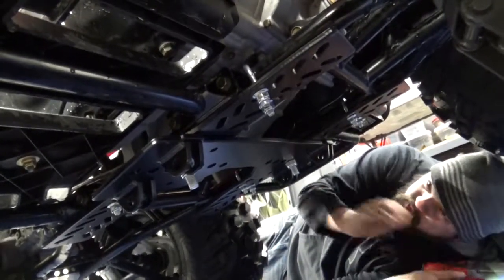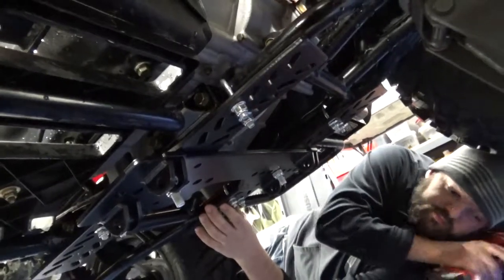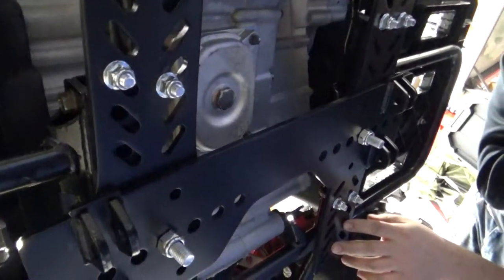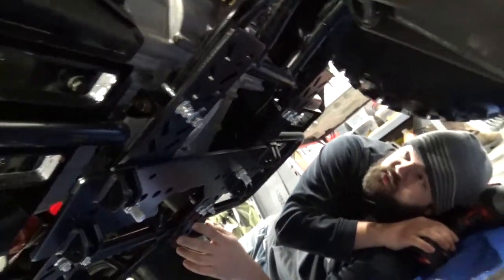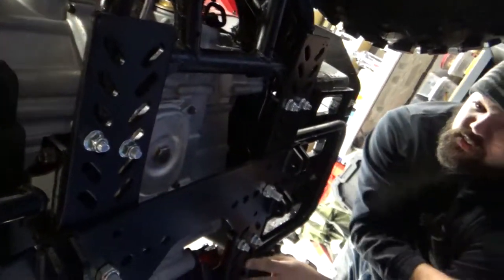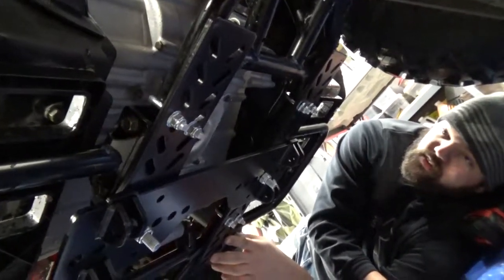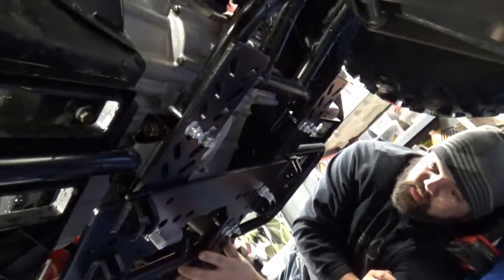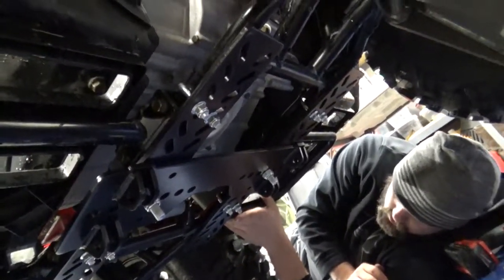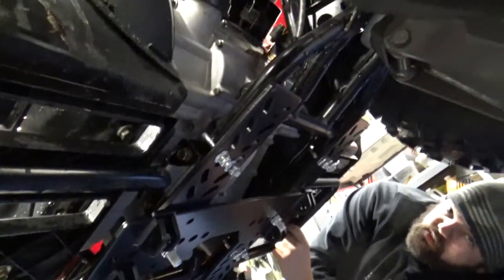We went ahead and put the bolts aiming down to get our crossmember attached. Also, a quick note — make sure you try to avoid placing the mount where you're going to need to access tools for your oil drain plug. It would be ill-advised to install something directly over that, since you'd have to take it off every time for frequent oil changes. And that's pretty much how the mount works — we'll go back through and make sure everything's tight.